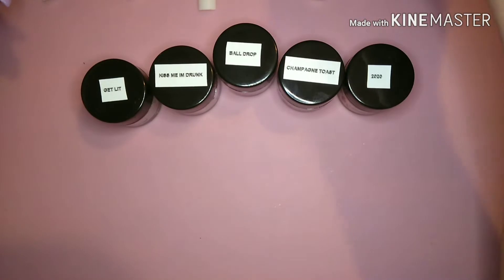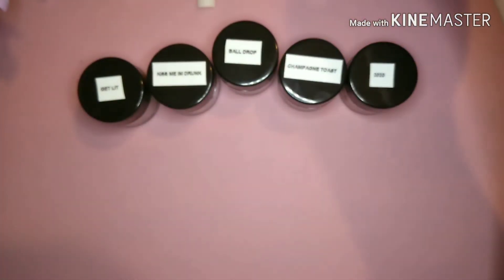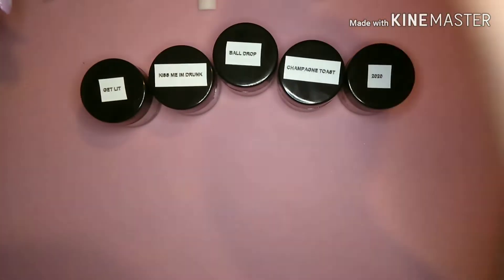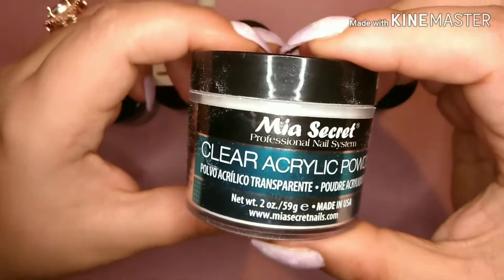To swatch these, I'm going to use all Triple Vitamin — the base, the activator, and the gel top coat. I'm also going to be using my Mia's Secret clear acrylic to clear cap all of these colors. I just always clear cap.